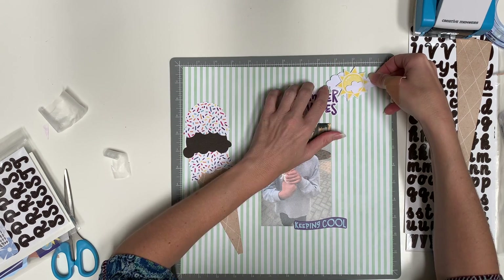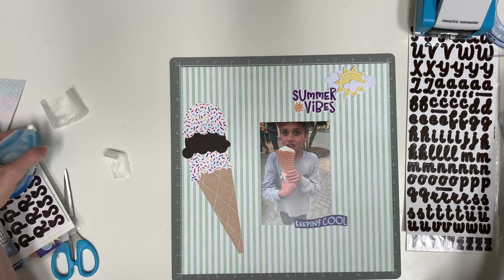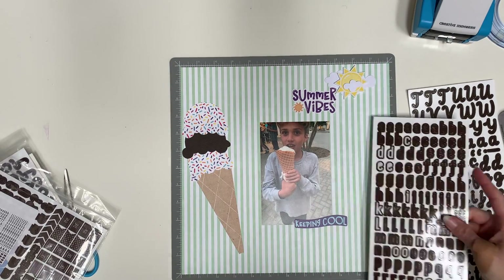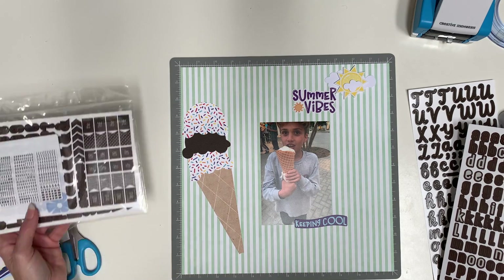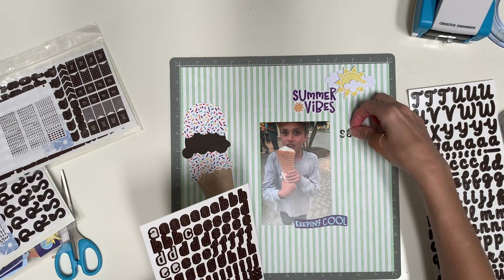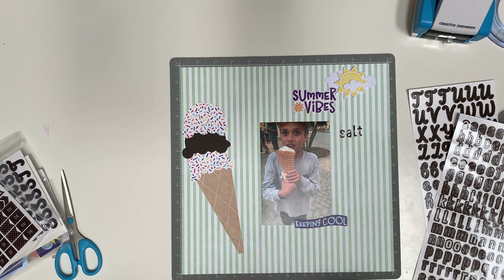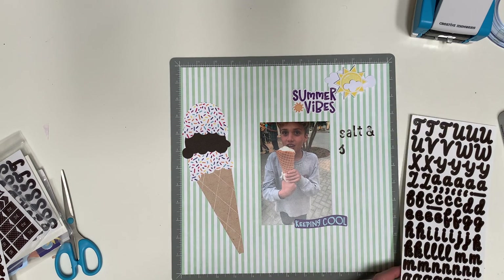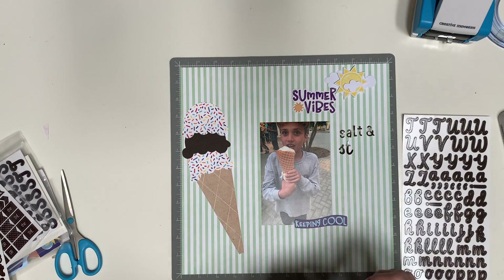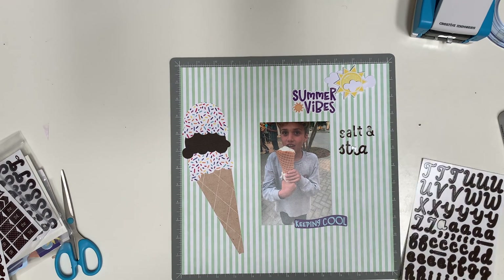So I'm just sticking everything down now. Once I have everything down and I know where it's going to be, I can go ahead and do my letters. When I put my letters on, I don't press them down all the way — I'll either use a title-topia to help me align perfectly, or I'll just lightly place them so I can move them around until I'm ready to press them down. I decided to put 'salt' in the sans serif and 'straw' in the script, and I thought that was fun — they're just a brown color from Creative Memories.